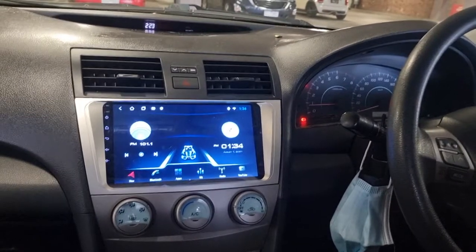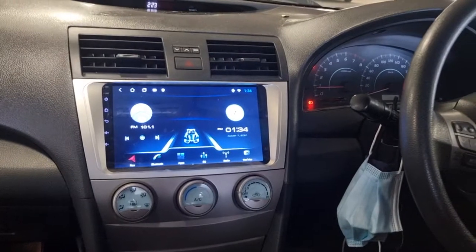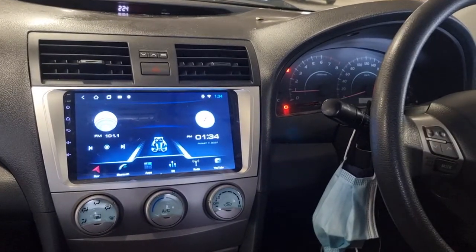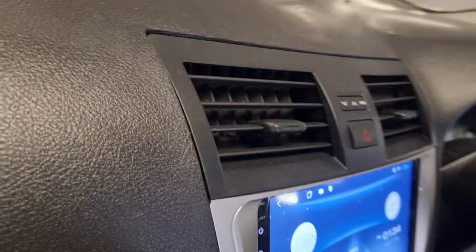Good morning guys, Head Experts here again. We have a 2008 Toyota Camry and what we have done is upgraded to a 9-inch head unit from the old boring head unit. It fits nicely into your existing fascia.